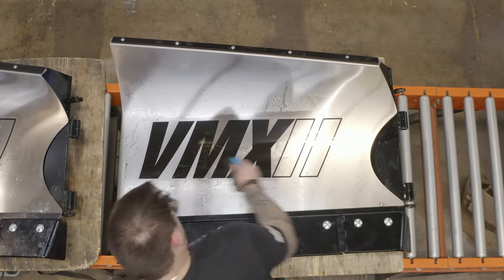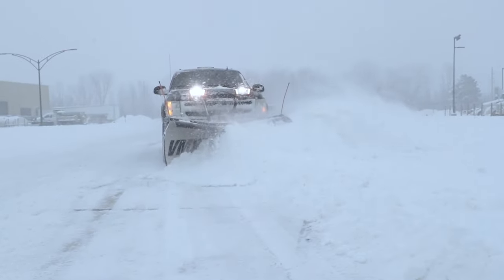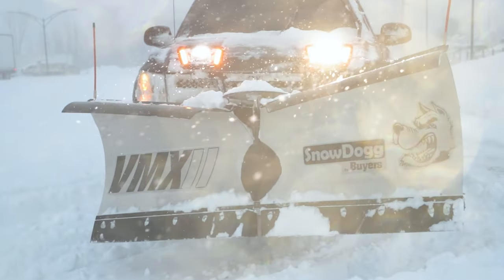Maximize the power of your half-ton pickup truck this winter with the Snow Dog VMX2. An aggressive V-Plow at an aggressive value. Nothing works like a dog.